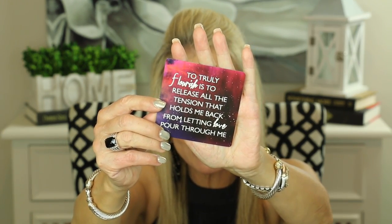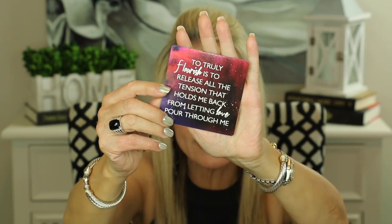Let's see what positive thought we can think about for today. This is a long one: 'To truly flourish is to release all the tension that holds me back from letting love pour through me.' All beauty-related YouTube channels are a lot about being beautiful on the outside, but just as important is being beautiful on the inside — letting all the good love we have in our hearts pour out to help others. Just for today, let's try to relax and let love flow through us, because those feelings of love make us feel good and make others around us feel good too. Take care and I'll see you in my next video.